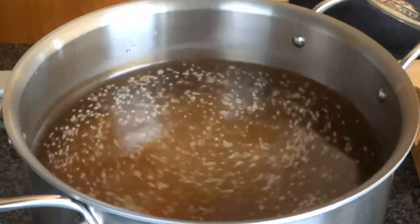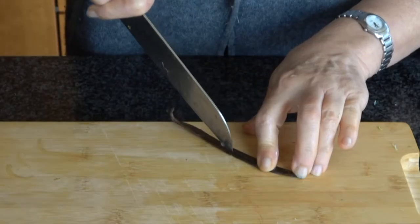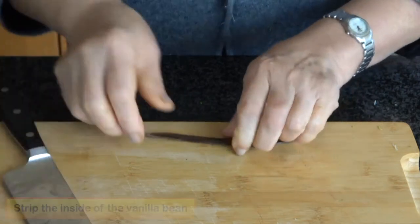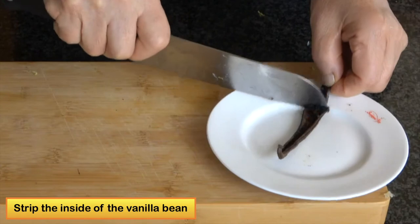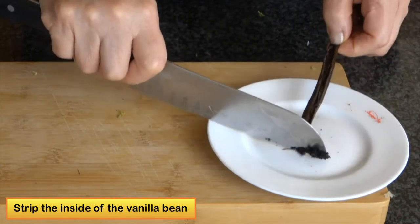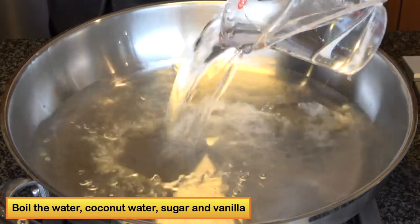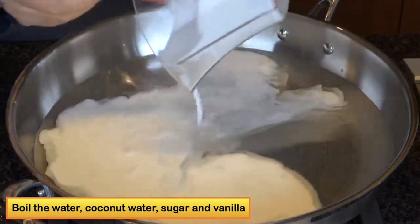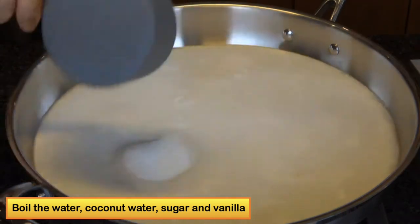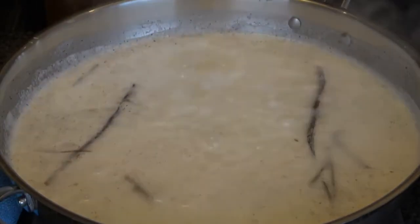When you are cooking the tapioca, you can have another pot and start making the coconut mixture. For the coconut, I would use one vanilla bean. I would strip out the vanilla from the bean, and add four cups of water, one can of coconut milk, three quarter cup of sugar, and the vanilla bean. Then I will bring it to a boiling, let it cook for about 10 minutes, and turn off the heat.